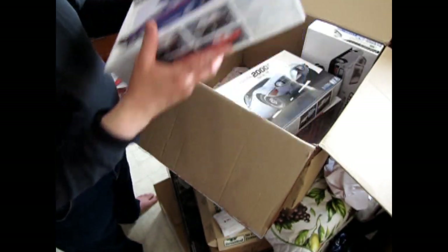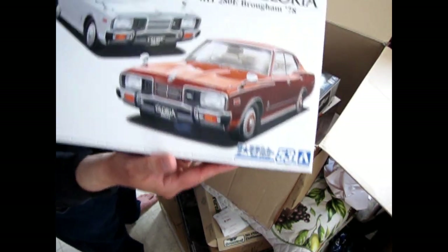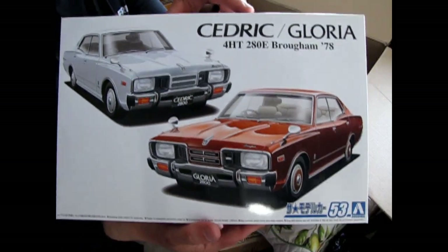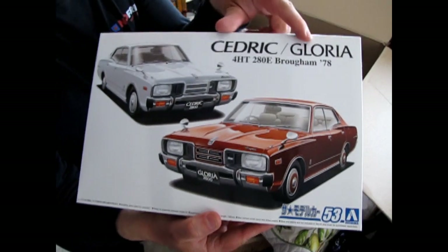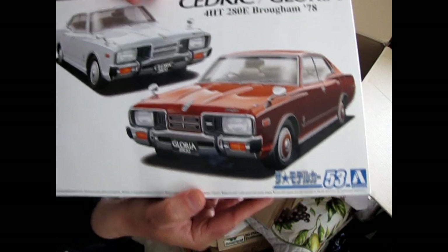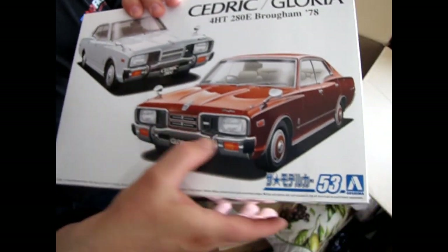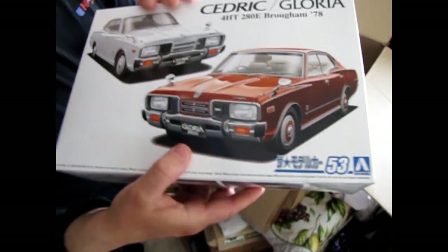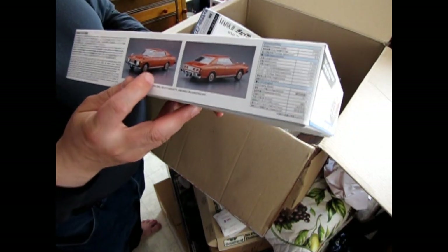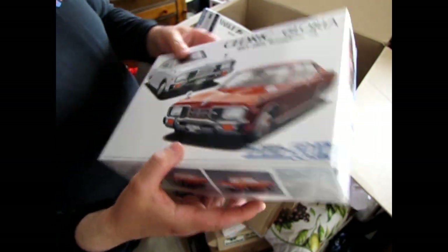I'm going to try to bring in some of these Aoshima Japanese cars in the future, but for now I just want to unbox them because some of these are really weird — we don't see these in North America at all. This is a Nissan Cedric or Gloria from 1978. Look at that front end — it is so different from anything we usually see here. The headlights are even long rectangles, not short ones like back in the day. It's even a four-door, which is also kind of odd.